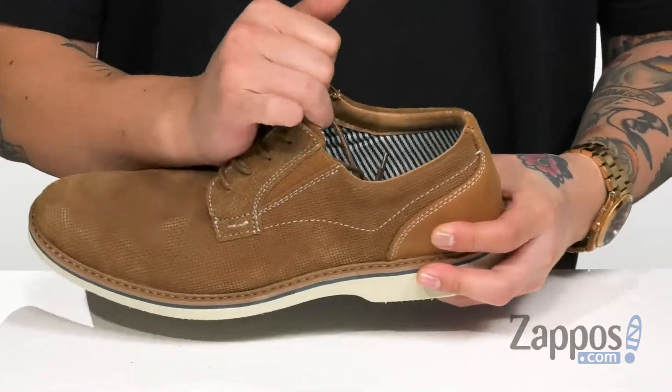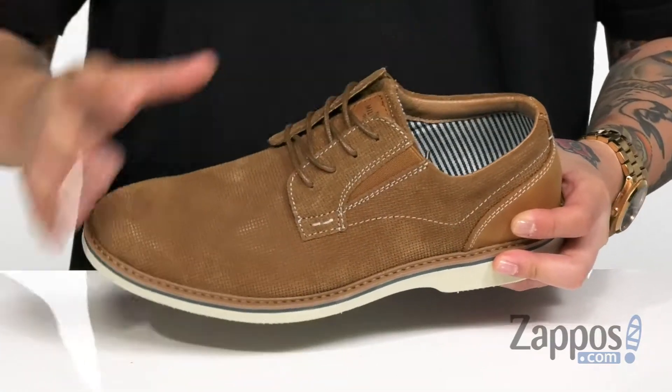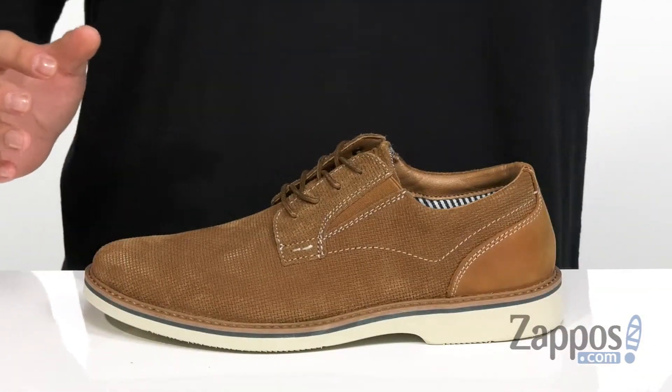They've also thrown in stretch panels on each side of the shoe for an easier on and off, along with padding on the tongue and collar for additional comfort. A soft fabric lining and a removable cushion footbed is padded right where you need to be.